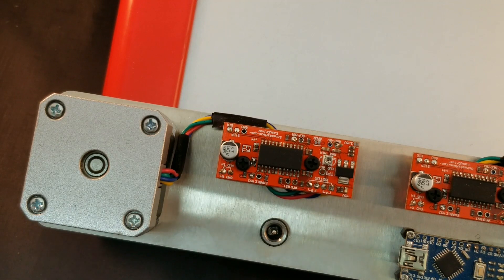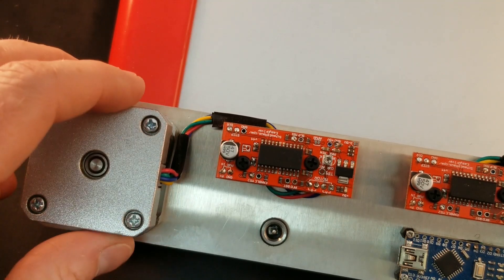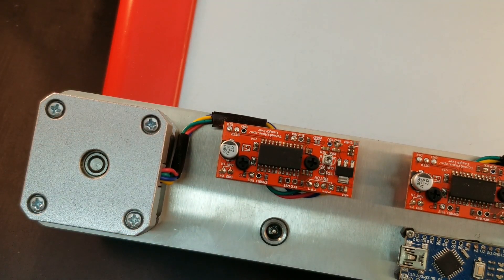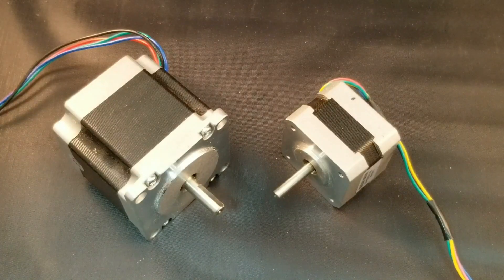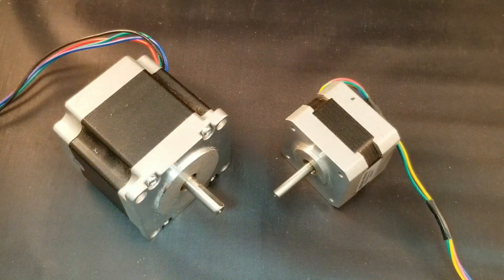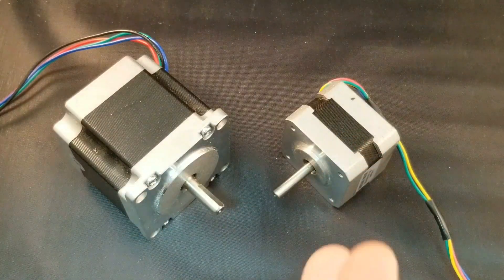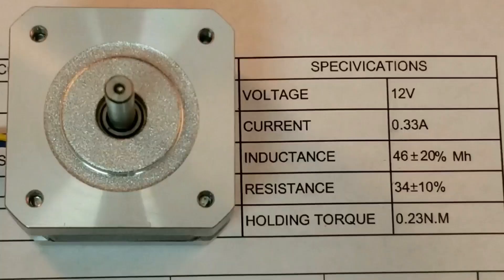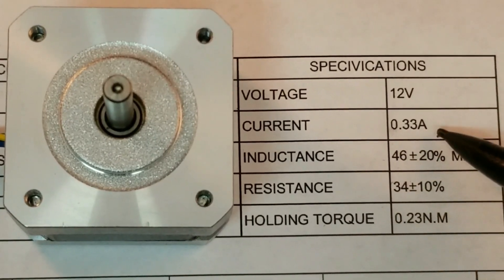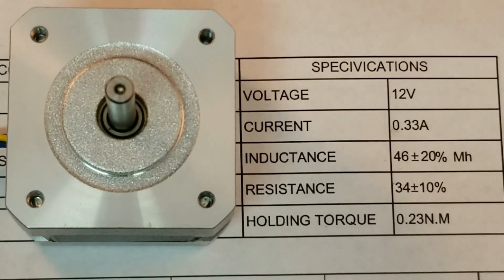Another complaint you'll hear from Easy Driver users is heat. This chip in particular can get very hot and burn you, and the motors as well can get very hot. This has to do with the current setting. The Easy Driver is capable of sourcing three quarters of an amp to each coil. That might work for a big NEMA 23 motor, but for the NEMA 17 I'm using in my Etch-a-Sketch it's too much. That extra current will make the motor get hot, the wires get hot, and eventually ruin the motor. The limit for this motor is one third of an amp, so we need to adjust the Easy Driver to be at or below that.